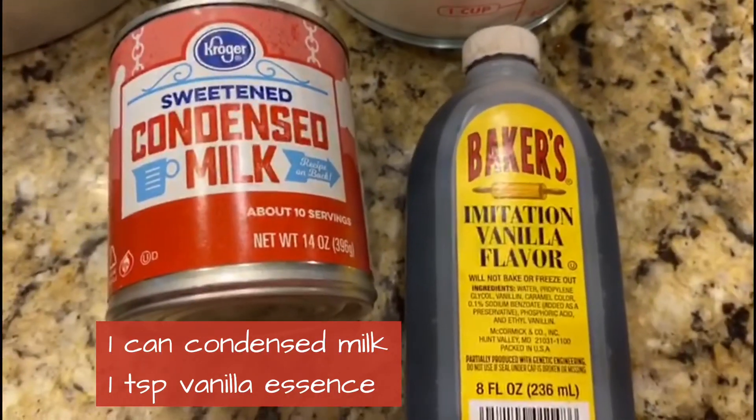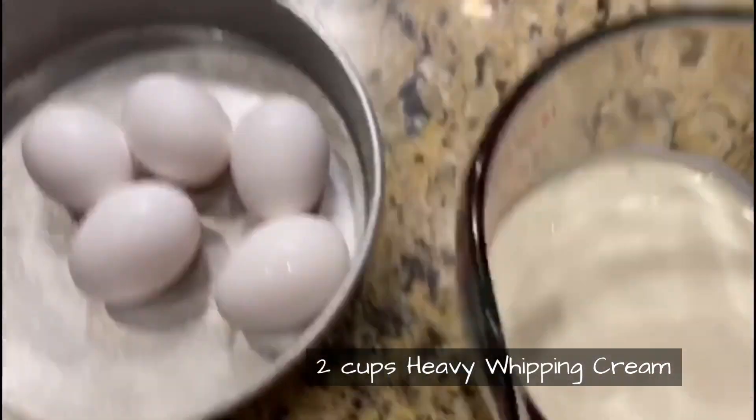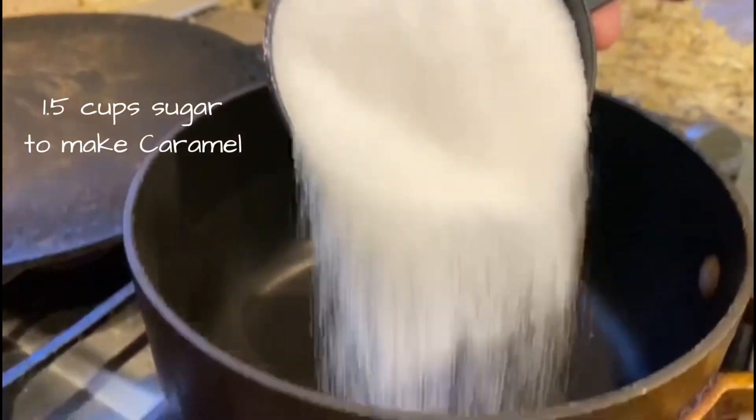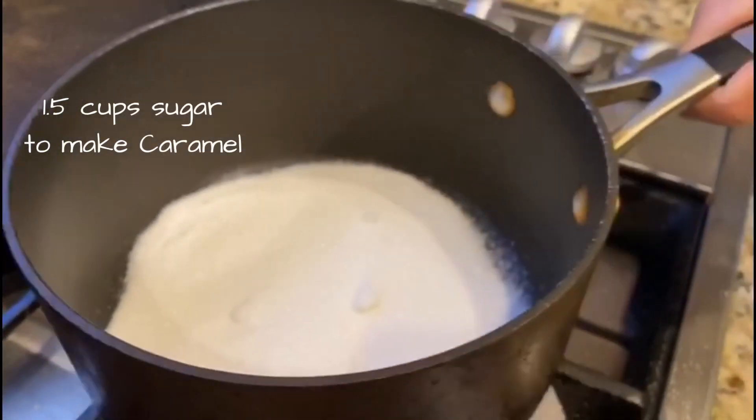Let's go with all the ingredients — it's very simple. It's a canned condensed milk, a little vanilla essence, one cup of milk, and two cups of heavy cream. And five eggs. Yes, we add a lot of eggs. And only with these six ingredients, the delicious flan will come together.